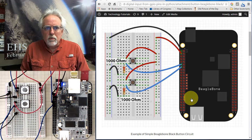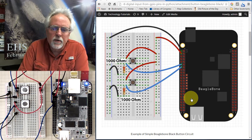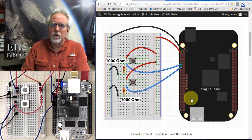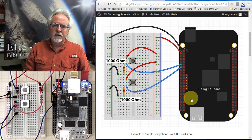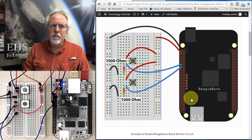Hello guys, this is Paul McWhorter with TopTechBoy.com and we are here today with lesson number eight on learning to use your BeagleBone Black Microcontroller. What we're going to do today is we are going to learn how to do digital reads, or how to input and read the state from a pin.